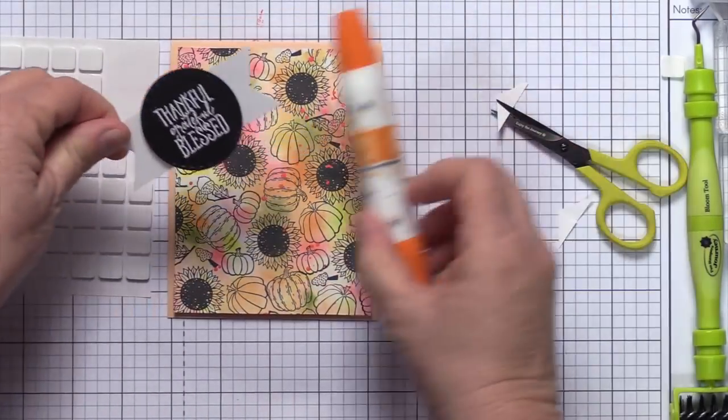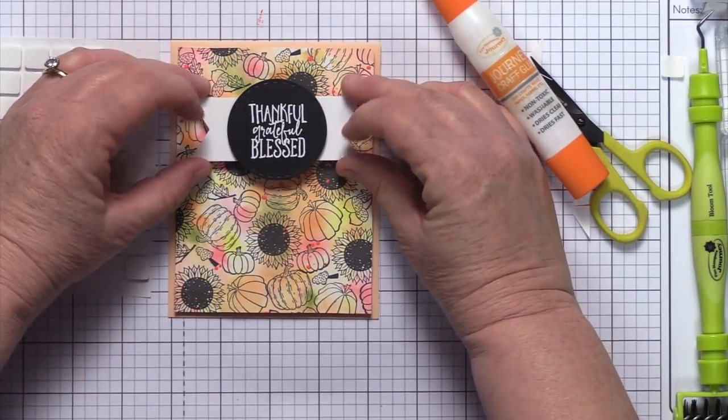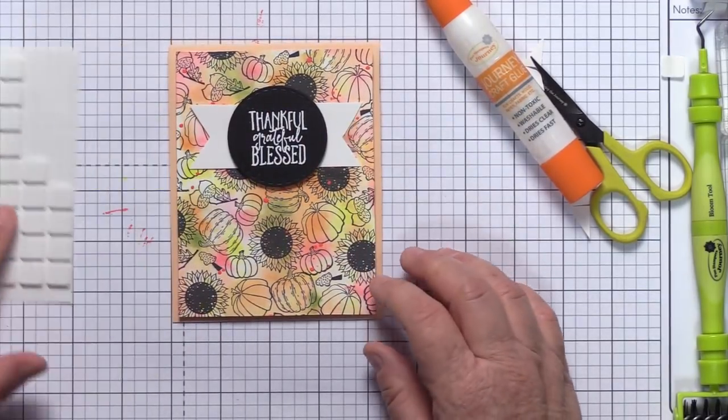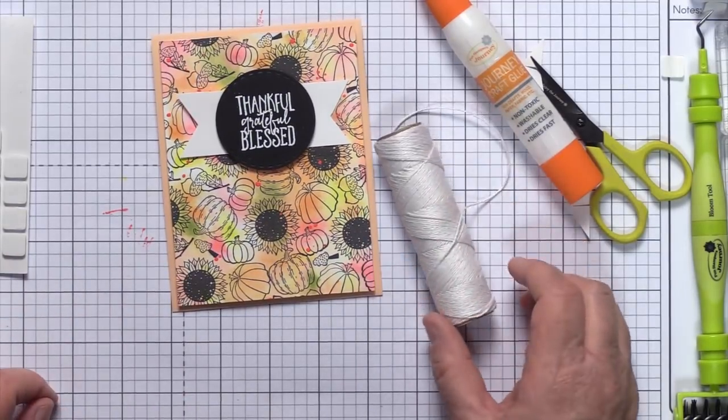Anytime I'm adhering paper to paper and I'm not worried about huge coverage that would warp it, I use my craft glue. I'll let that dry for a second, and I'm going to show you how I'm going to embellish — or actually DIY an embellishment for it.